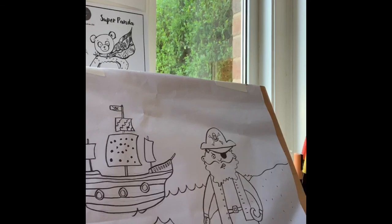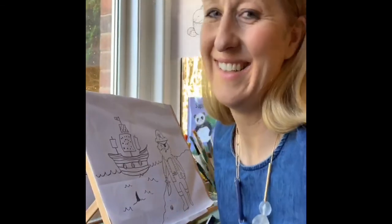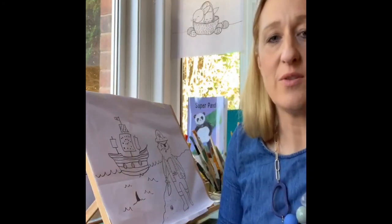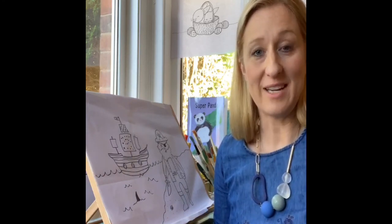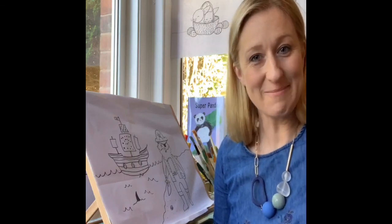Great job everyone! So I'm going to move back so you can see the finished drawing. Thank you for joining me today — I hope you enjoyed all the lovely drawing we've done. We've done quite a lot, haven't we! I would love to see your pictures, so do post them below. I'll be back on Monday for some more drawing — have a great weekend, bye!